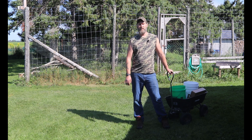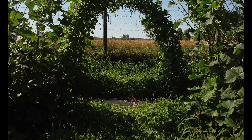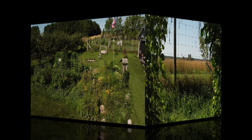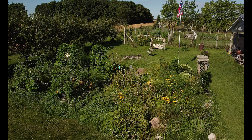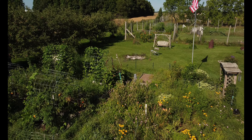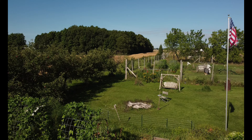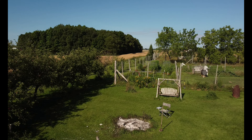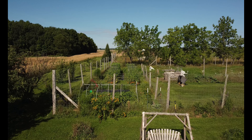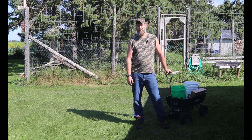Hey guys, welcome to Rolling Homestead. Today we're gonna be harvesting some food. Thanks for coming back. We were asked by a lot of you guys if you could show an update on the garden, and that's what we're going to do today.